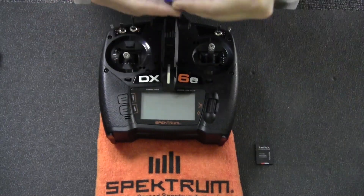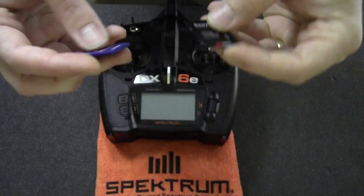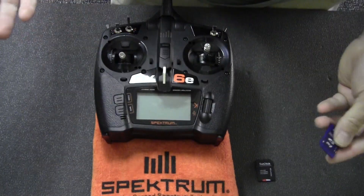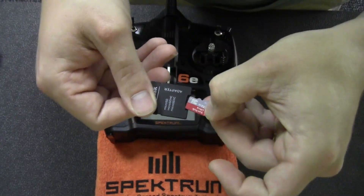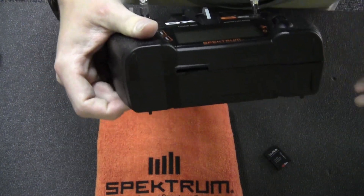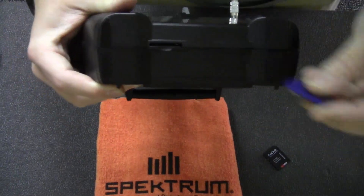First thing you need is a radio and an SD card or memory card. Both of these work great. I've got one that's a two gigabyte — that's about as small as you can get them nowadays. You can go up to a 32, which is what I'm using here. The radio has no problem reading either of these cards. Put it into the bottom slot on a DX6E, or a DX6 up to a DX8 — they're all on the bottom like that.